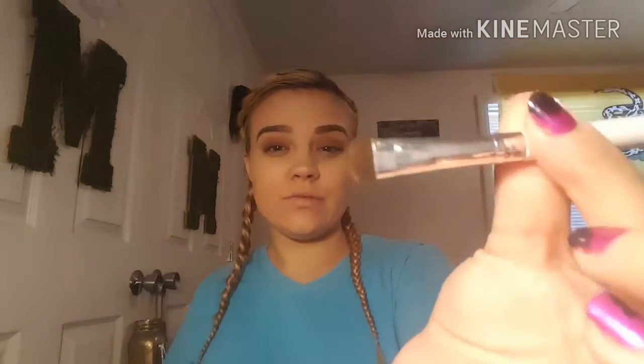I'm going to take this flat brush by ELF and I'm going to take Lighter and put it on my waterline.